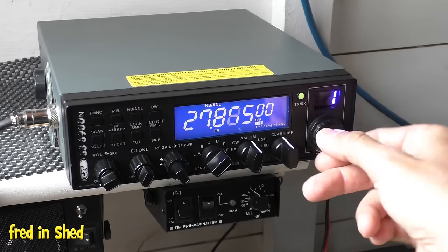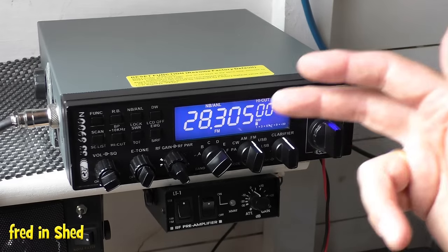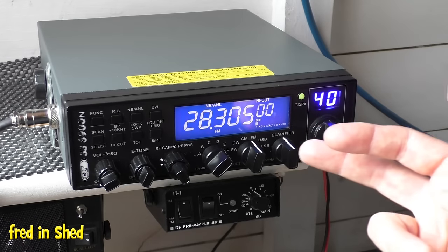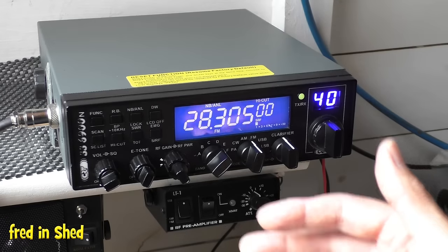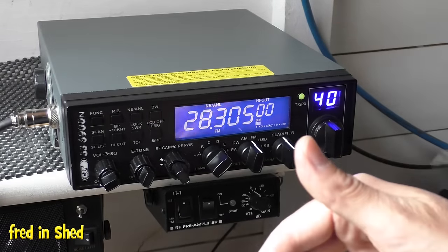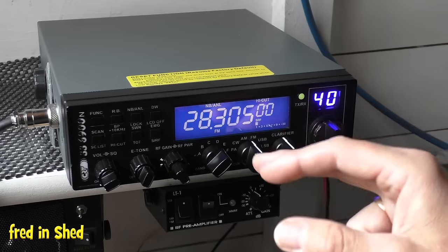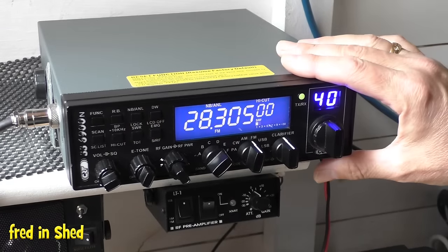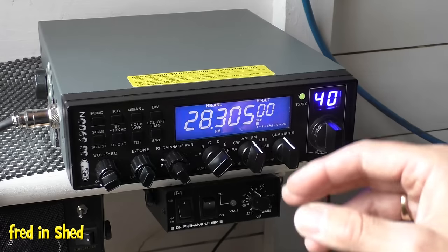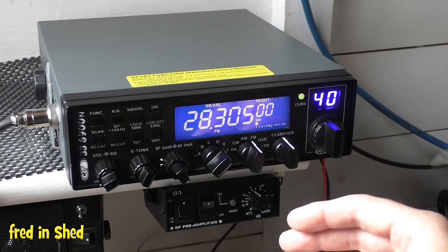You can listen on the ham band — you're perfectly legally entitled to do that — but you cannot transmit. If you transmit you are technically a pirate, and hopefully any hams you contact will politely tell you that you're out of frequency and ask you to cease. If you want to get into 10 metres, find your local radio club, do your ticket, and do it properly. I do not condone pirating on the ham bands. Also note this radio, being a 10-metre ham radio, is not 100% Ofcom-legally approved in the UK, so you are technically breaking the law even sticking to 11 metres.